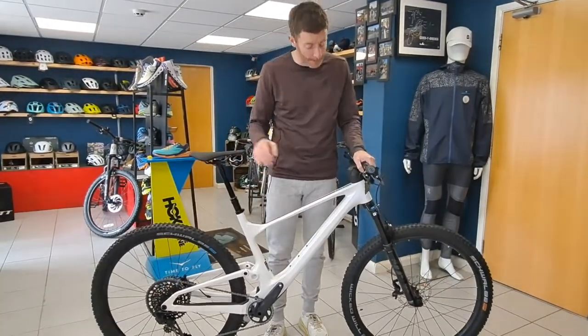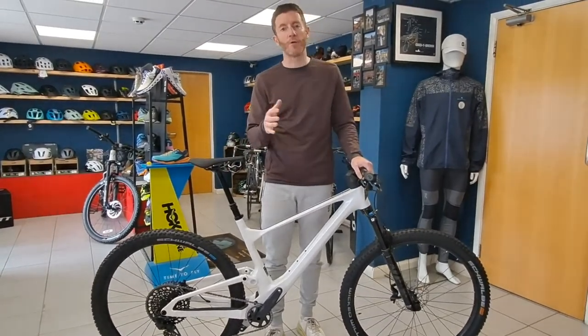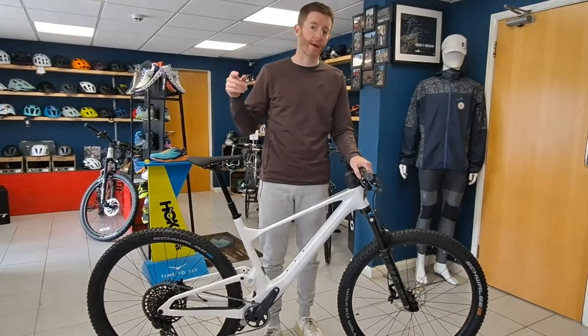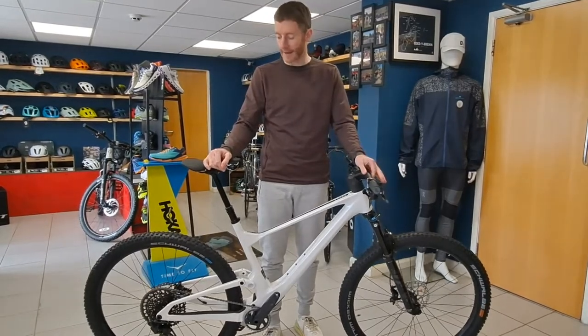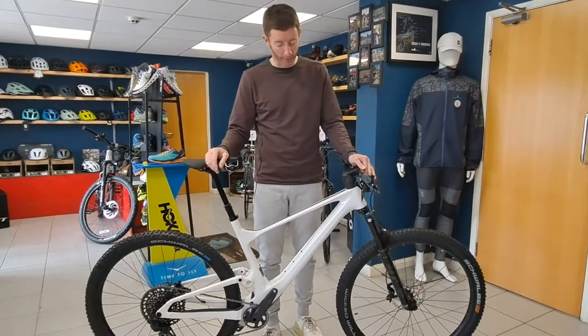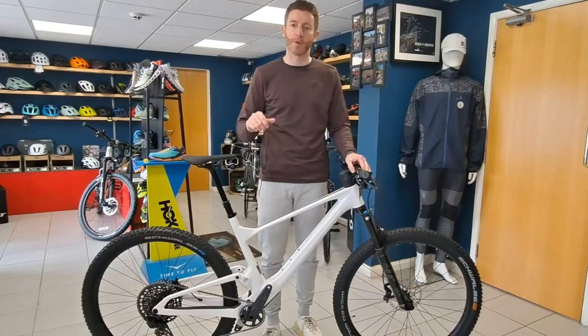It's a little bit slacker on the front end than the RC version, which puts it more into the trail category. Could you do cross-country racing on it? Yes, without a doubt — it's still fast, still really agile and responsive like you'd expect from a Scott Spark, but it's also got a little bit more travel and a little bit slacker geometry to give you more confidence.